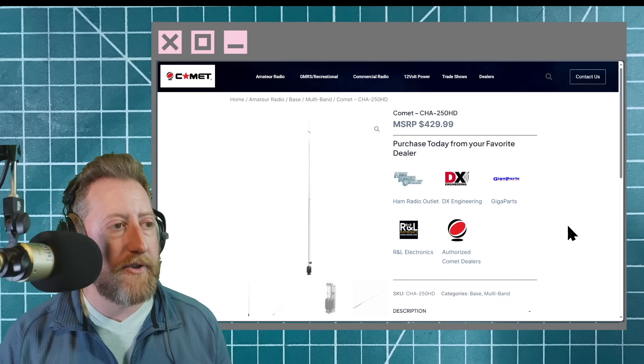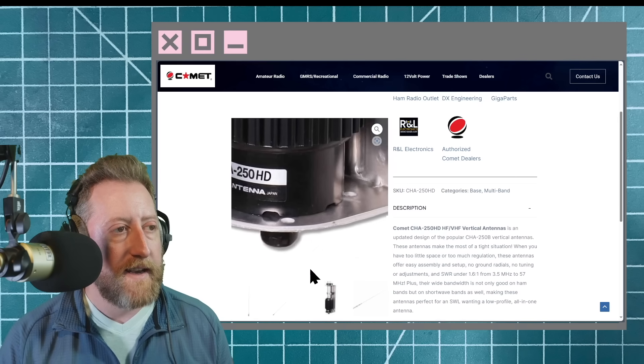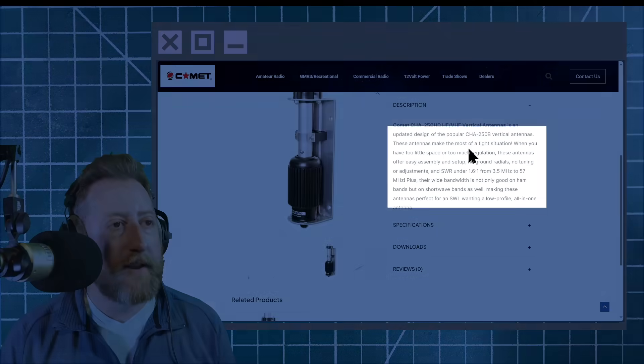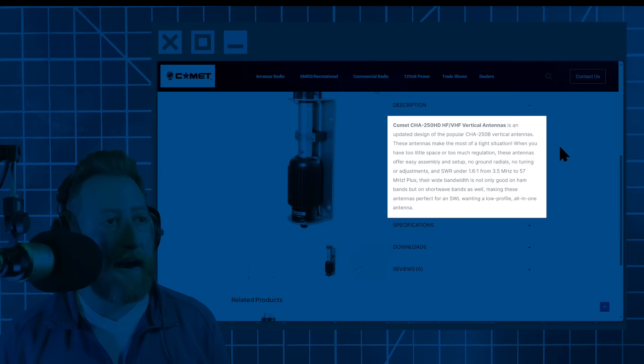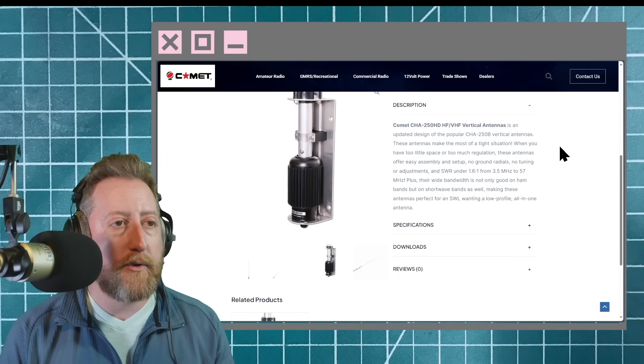At about $430 on the Comet website, this is what it looks like. That big honking section is taking up a lot of that RF energy, and they say that. These antennas make the most of a tight situation when you have too little space or too much regulation, offering easy assembly and setup — which is true, I did set it up and it's very easy.